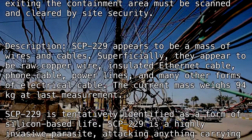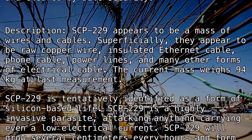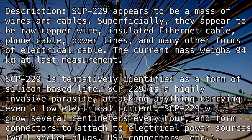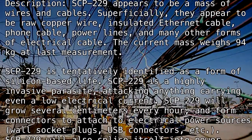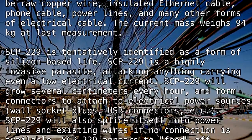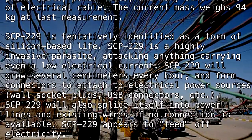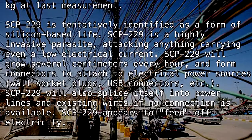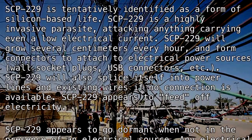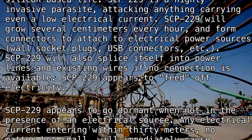SCP-229 is tentatively identified as a form of silicon-based life. It is a highly invasive parasite attacking anything carrying even a low electrical current. SCP-229 will grow several centimeters every hour and form connectors to attach to electrical power sources, wall socket plugs, USB connectors, etc. SCP-229 will also splice itself into power lines and existing wires if no connection is available.